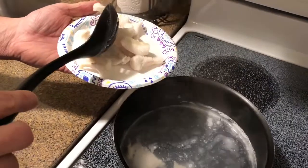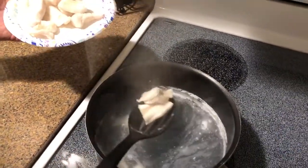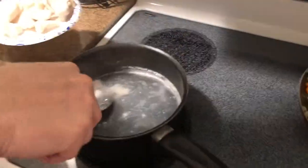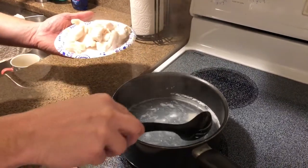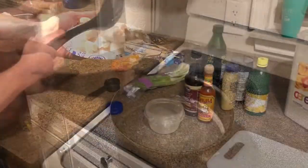Now while our vegetables are on the stove, we're just taking our boiled walleye out. We're gonna set it on a plate for now, let it cool down a little bit, and then we're gonna actually shred it to put in our fish cake. Look at that — it's already starting to be really flaky, which is what we want.